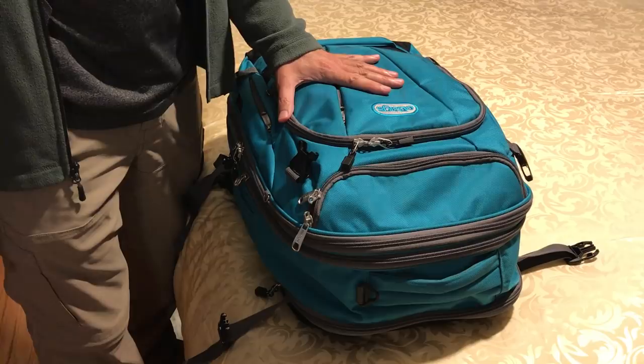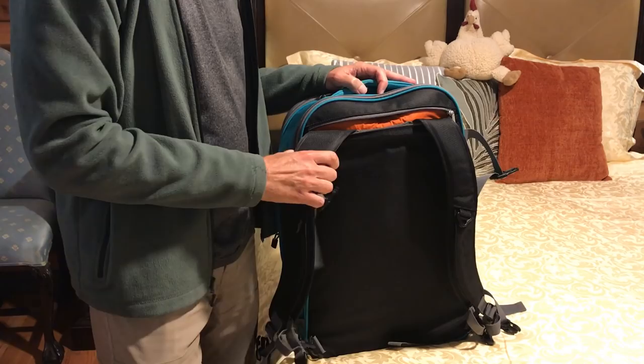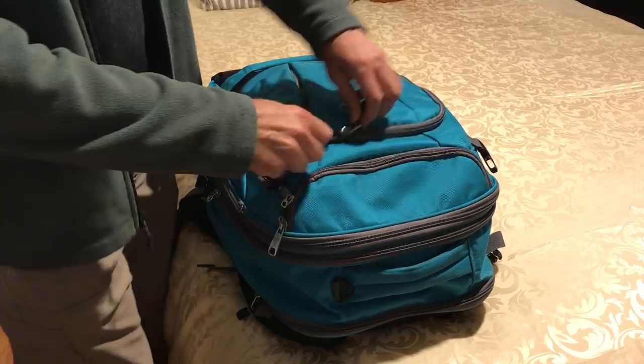Here is the bag that I carried. It's an e-bag Weekender bag and it is a backpack style bag, so you wear this on your back, keep your hands free, and you're able to walk around. I want to show you the contents of this for those of you who want to do the same thing, to show you exactly how you can do it as well.